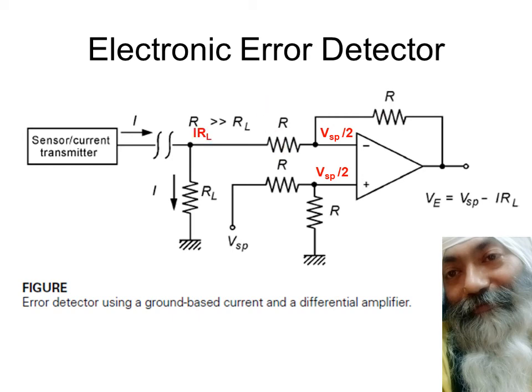Since no current enters the op-amp due to infinite impedance, the current flowing in must equal the current in the feedback loop. The R cancels from both sides. Rearranging the equation — Vsp/2 moves to one side and Ve to the other, and the two halves add — we ultimately get the expression: Ve = Vsp − IRL. This is the final result.